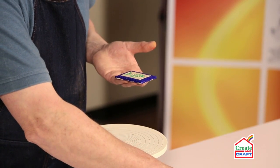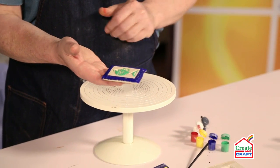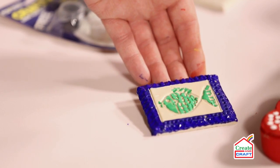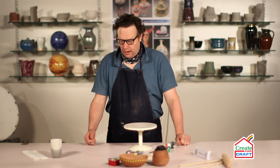Once you're happy with that, being very careful not to touch the wet paint, we can just leave that to dry. That will take about an hour to dry out, and then it's finished.